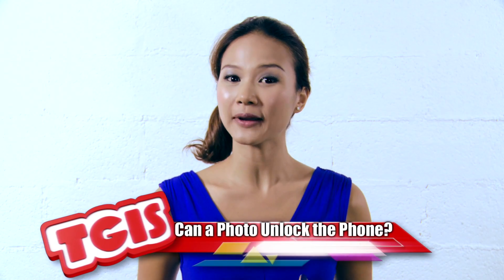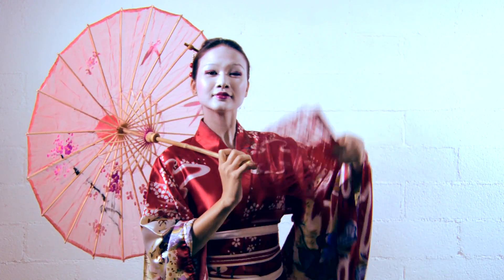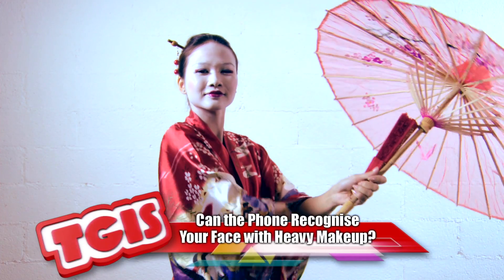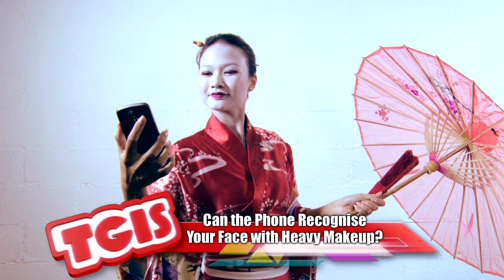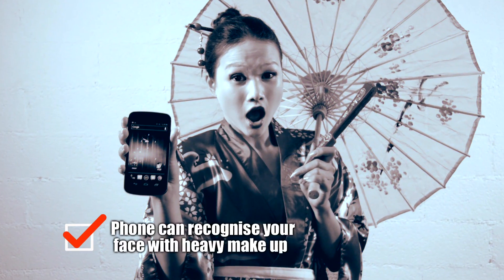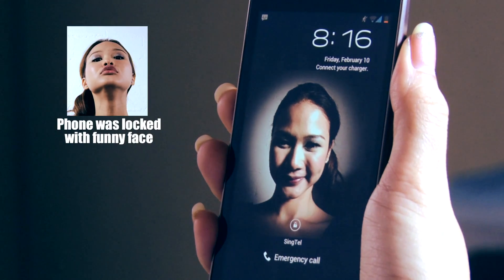Just in case anyone tries to unlock my phone while I'm away from it. Oh, things are not looking good here — maybe you should try something else. But here's a tip: try making a really funny face instead of just a smile when you record your photo. It'll act as a sort of a PIN for your Face Unlock.